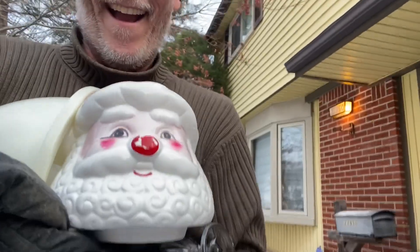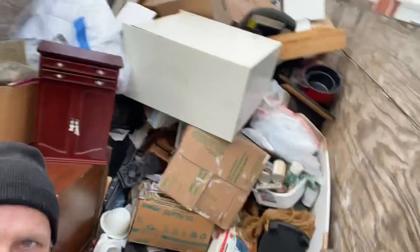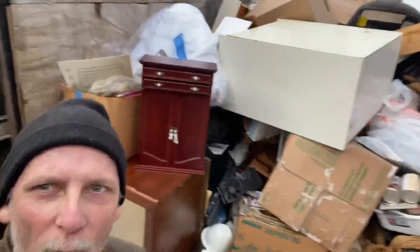Everybody take it easy, Merry Christmas, Happy New Year, and I will talk to you all later. So I'm at that place I was talking about, cleaning out this house. Look what I found — Merry Christmas everybody! They dumped one and brought it back, and then brought another one.